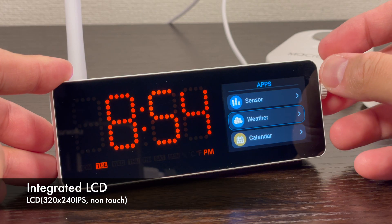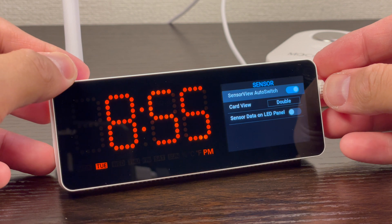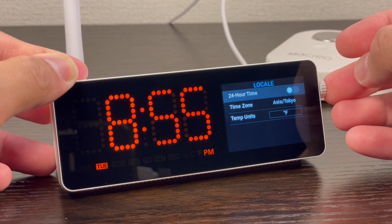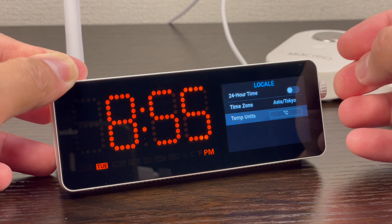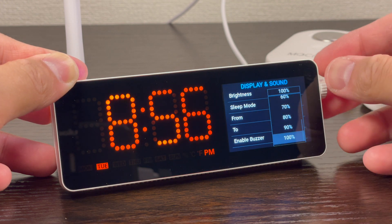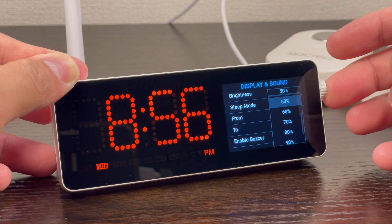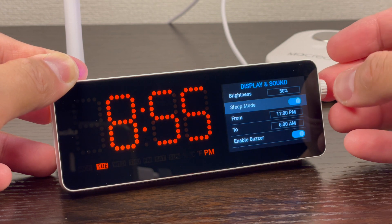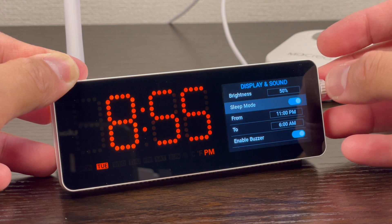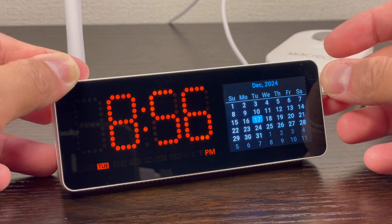Let's now check the integrated LCD functions. First, the settings tab — you can view the network and internet settings, as well as the sensor settings. The locale settings allow you to change time settings and temperature unit. Display and sound settings can also be set according to user preference. Brightness for the dot matrix and the LCD screen can be changed from 50% to 100%. You can also set a sleep mode in which both screens turn off automatically within a set time range and will only turn on when triggered. The LCD also has a calendar for easy visual access.